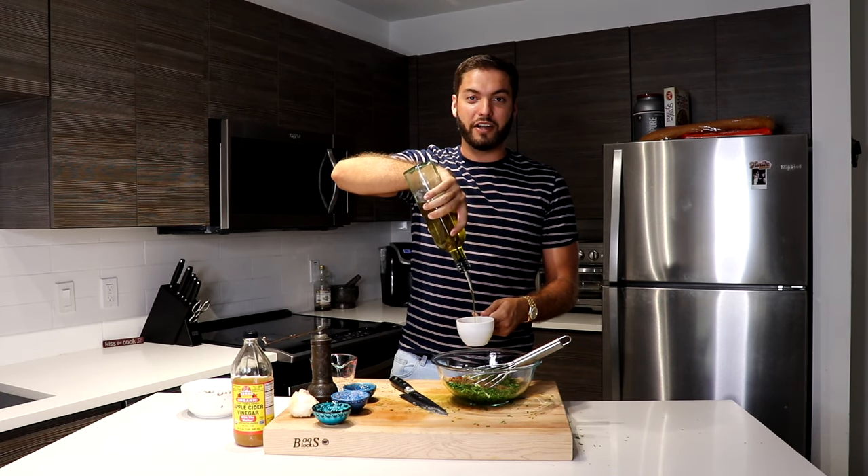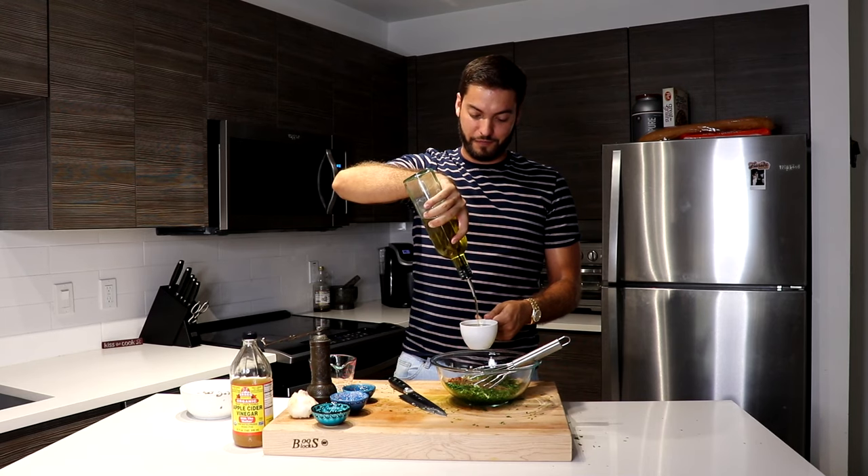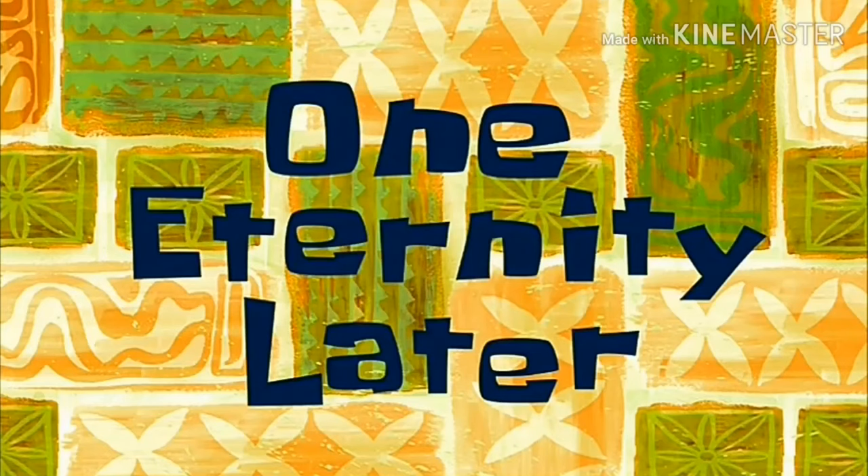Probably should have got a better container for the olive oil. One day. One eternity later.